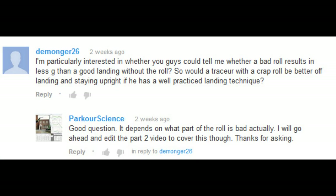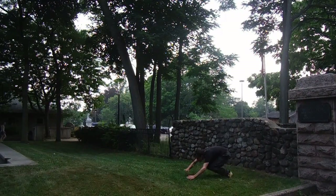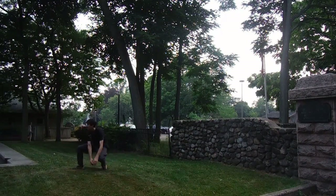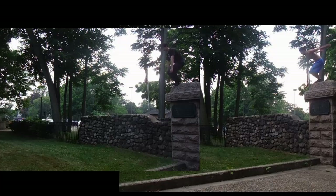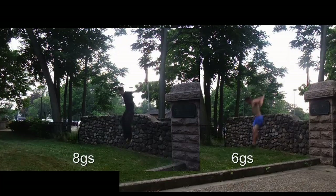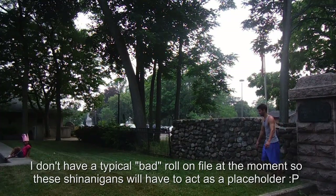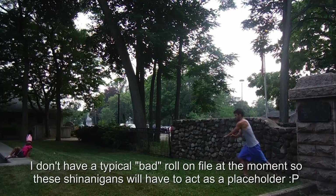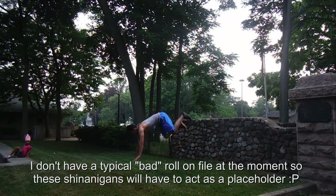A question was asked as to whether a good slap-out was better for reducing impact than a bad roll. The answer is maybe — it depends on what exactly is wrong with your roll. If the problem is rolling after stopping momentum, then the slap-out will usually be a better choice. For instance, the slap-out reduces impact much more than this roll because of the straight drop. If the roll is inefficient in another way, such as loss of forward speed or going too straight over the head, then the roll may reduce impact better than the slap-out.